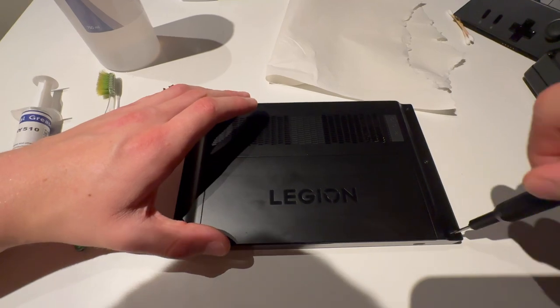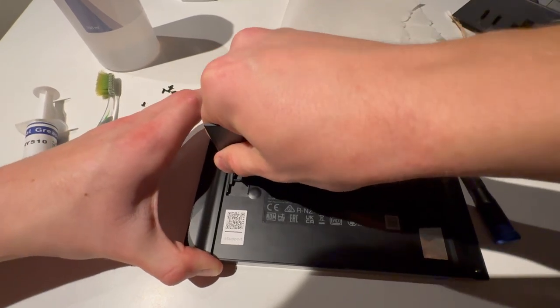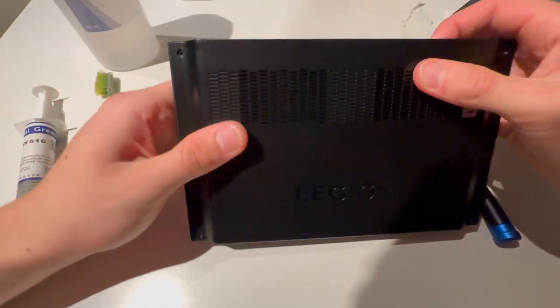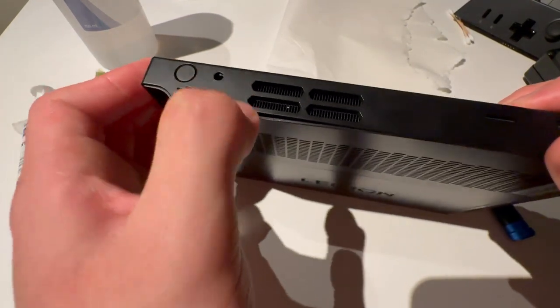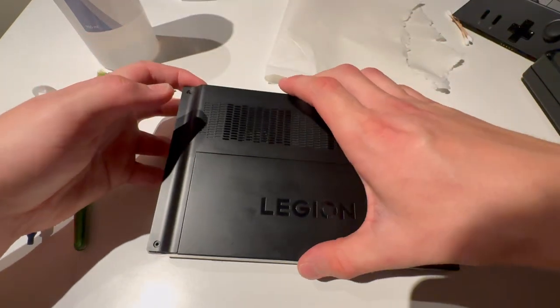This will solve all your issues. Now I need to take the back off, so I'm going to just lift by the pad here — that did not work. I'll try to stick my nail under here; you can also use a pry tool. You might need a pry tool — actually no, I don't need that. Boom, it comes off.